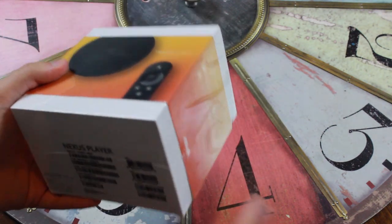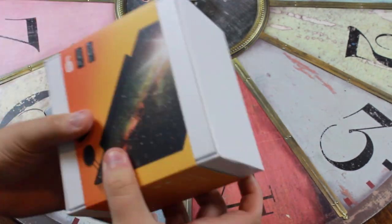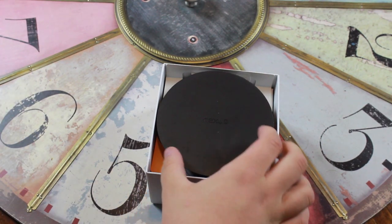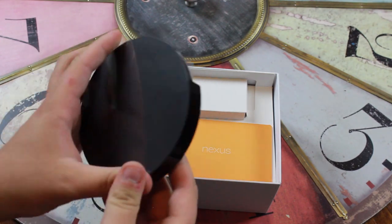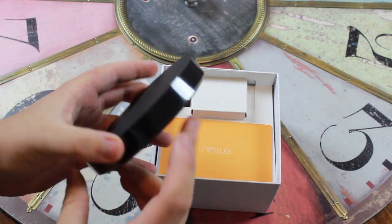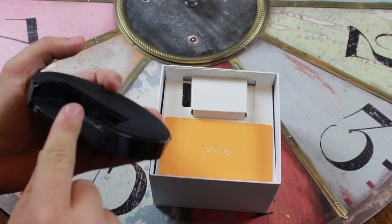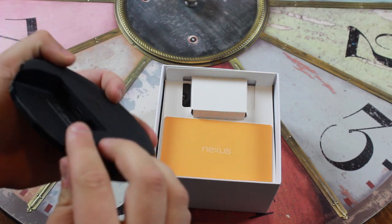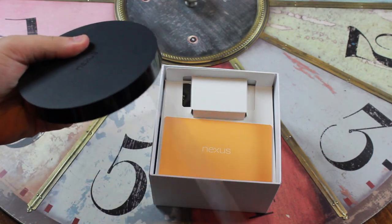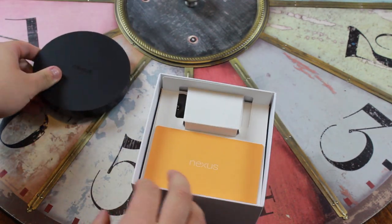Let's go ahead and open up the box. Right on top here we have the Nexus Player, which basically looks like a gigantic hockey puck. On the back we have our power port, a micro USB port, and an HDMI port. There's also some plastic on the edges, so let's go ahead and take that off as well. Overall, this is just going to be sitting on your table.